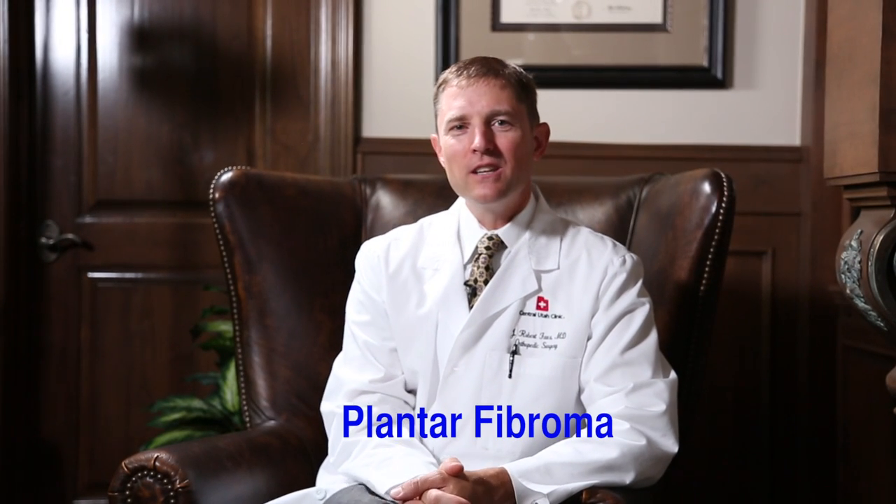Plantar fibroma is a condition that is common but often not recognized. A plantar fibroma is a benign tumor or even just a considerable swelling that occurs in the plantar fascia.